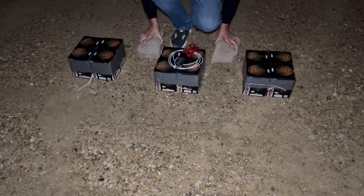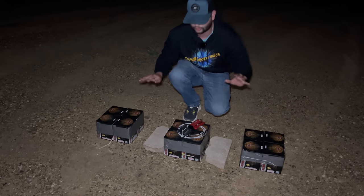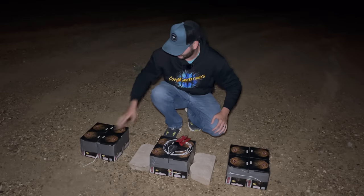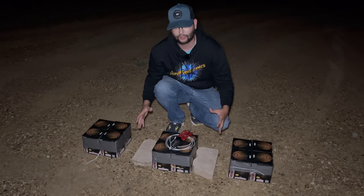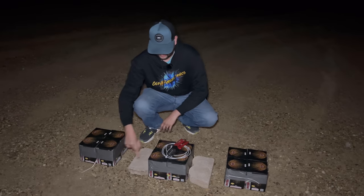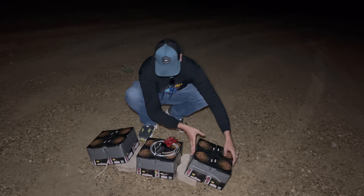We have all three of our quad cakes set up — a grand total of 300 shots of Strobing Willows. I'm putting down a couple of bricks to provide the angle, because each tube in this cake is straight up. We want a hundred shots going one way, a hundred shots going the other way, and a hundred going straight up. So with bricks on either side, I take one of our quad cakes and angle it like this.